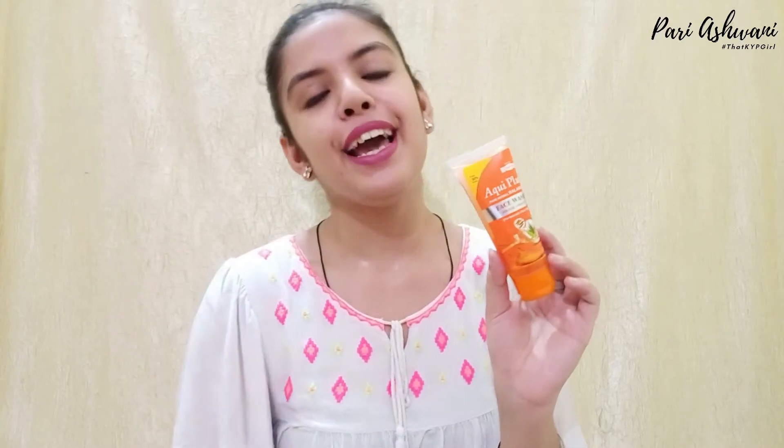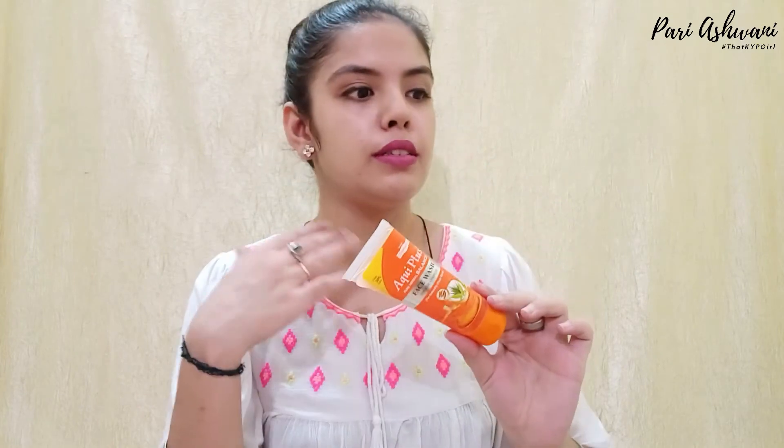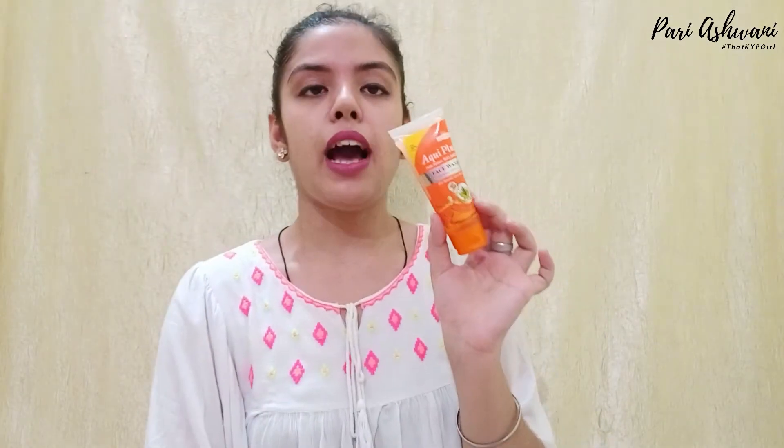This product is available in gel formula. It cleanses the skin well and works as a basic cleanser. When you put it on your face it gives a different tingling sensation, like when you use mint shampoos — it has a cooling sensation on the face.